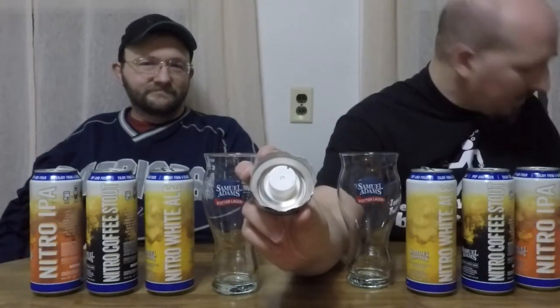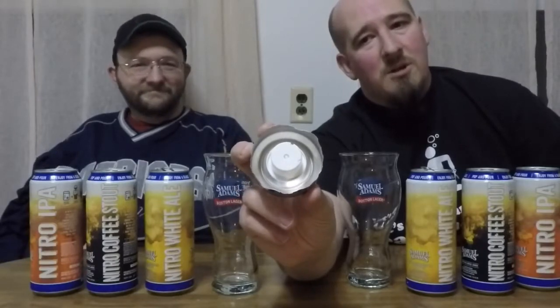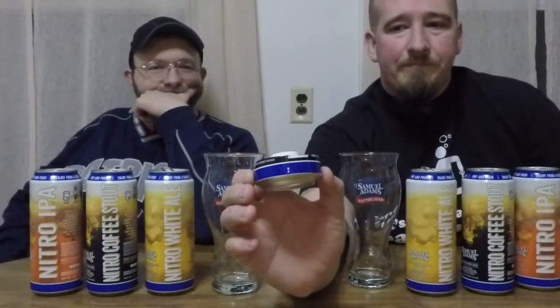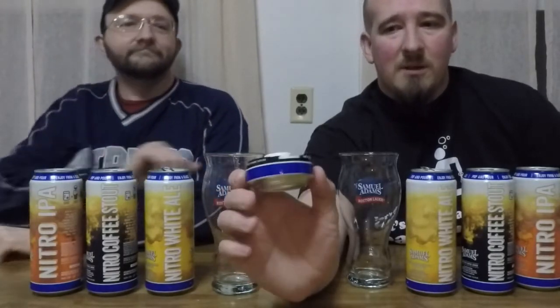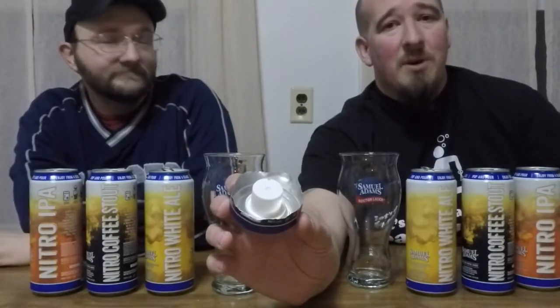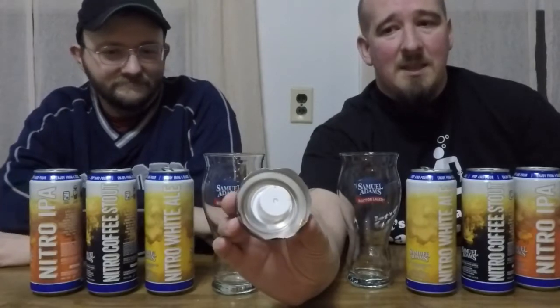Before we get into the next one, I just want to show you a little something here. This is the nitro widget that's at the bottom of the can. By the way, don't do this — cut aluminum cans are very, very sharp and you can kill yourself with them, really. I tried to pull this little thing off the bottom of the can just to see a bit more of what it looked like, but the can edges are very sharp and this thing is stuck on there pretty good. Somehow there is a charge of nitrogen gas in that little widget, and when you open the can, it's released into the beer.